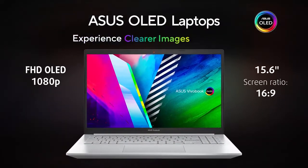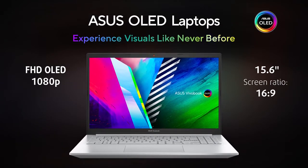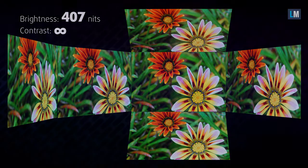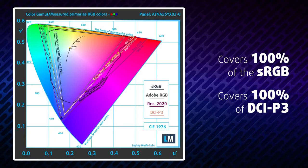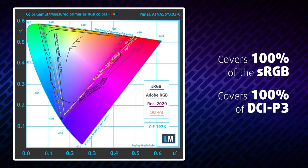And now comes the star of the show — the OLED display. It has a full HD resolution, while the maximum brightness with HDR turned off is north of 400 nits. Expectedly, the viewing angles are very wide, while the contrast ratio is infinite. Needless to say, the true blacks are absolutely stunning. The laptop can display both the sRGB and DCI-P3 color gamuts fully, which results in a punchy and vibrant image.